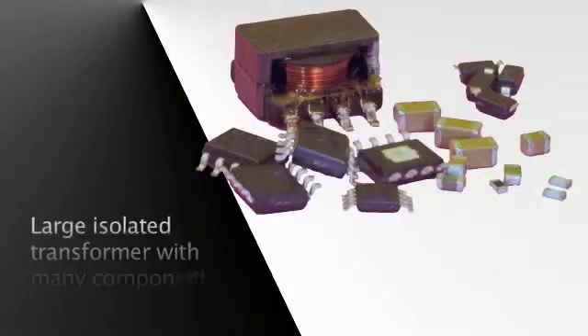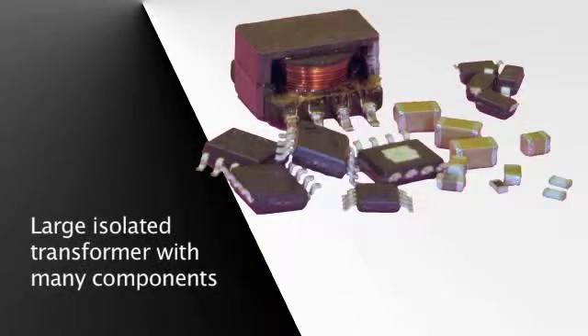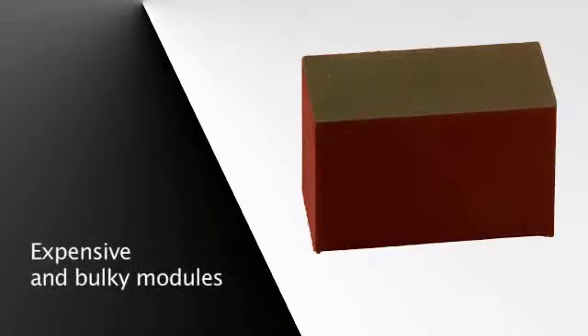Today, I'd like to show how our proprietary i-coupler isolation technology based on chip-scale transformers can be extended to provide power isolation in addition to signal isolation. Designs that need isolated data often need isolated power. Two common methods for providing isolated power are discrete solutions using a large isolated transformer with many components, or modules that are expensive and bulky.